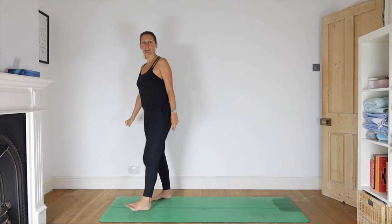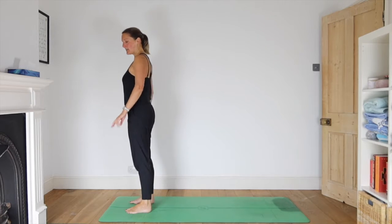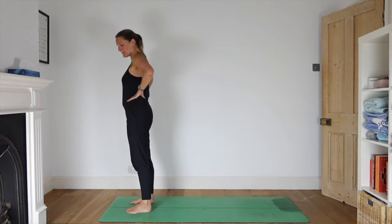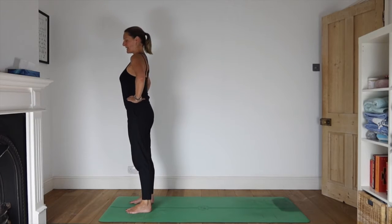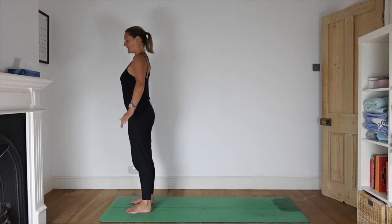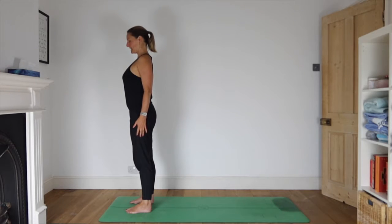Come up to the front of your mat with your feet slightly apart, soften your knees, bring your hands to your waist and press your hips down towards the earth. As you do that, allow your ribcage to rise and your lower back gets even more space to extend. Drop your chin down towards your chest, bring your hands either side of your body, palms facing your thighs, and roll your shoulders away from your ears.